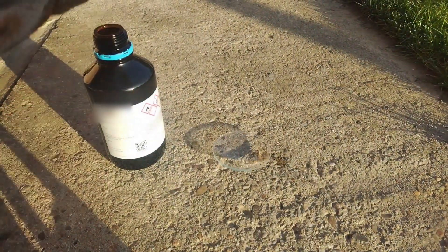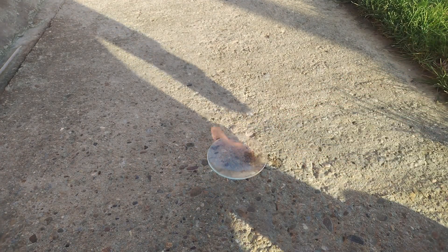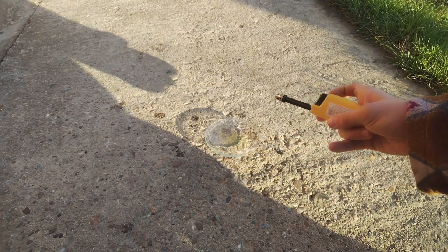Let's get on with some experiments. For the first experiment, we're going to be comparing acetone to acetone with nitric acid. Here's the acetone without any nitric acid — as you can see, it makes a normal orange flame, sort of yellow color. And here's me lighting some acetone with some nitric acid.